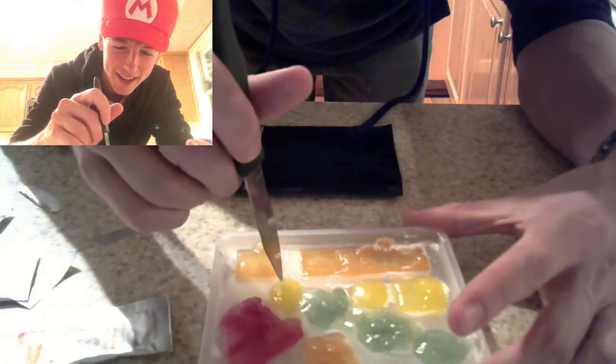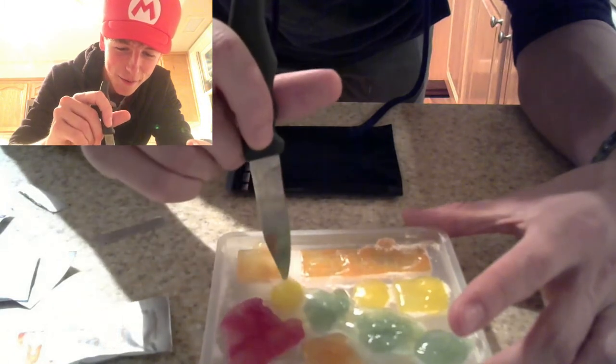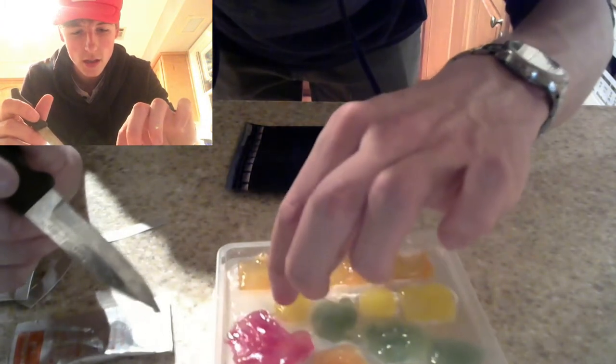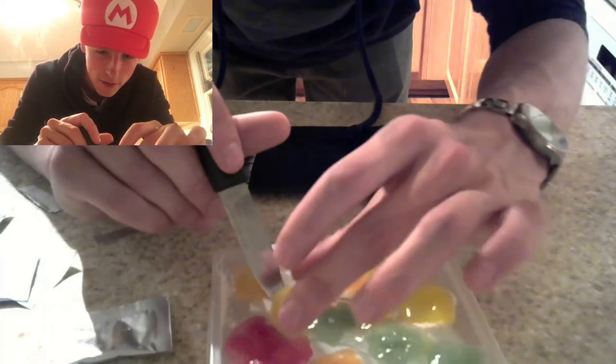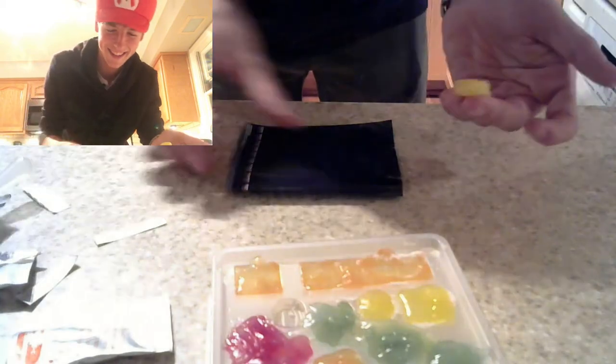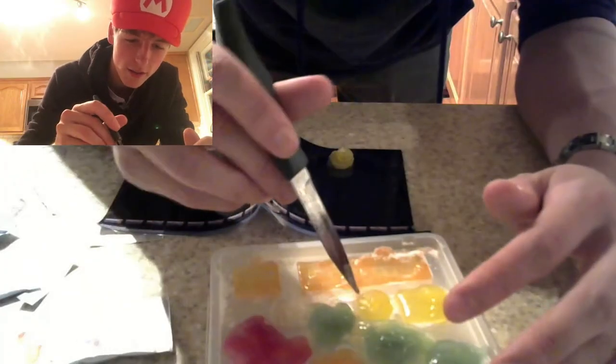I'm gonna pray this comes out okay, as I've really been looking forward to this. Alright, first things first — gotta be super gentle with it, cause it is still very fragile. We got ourselves... ah, it looks great! A coin! Ding! I'm gonna go ahead and get the other coin.